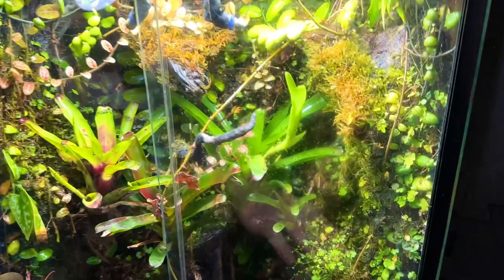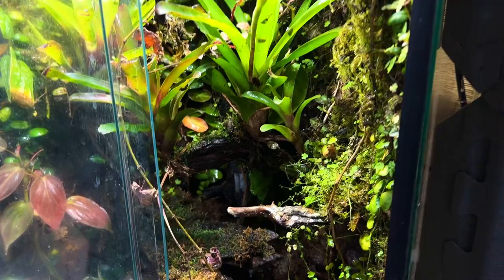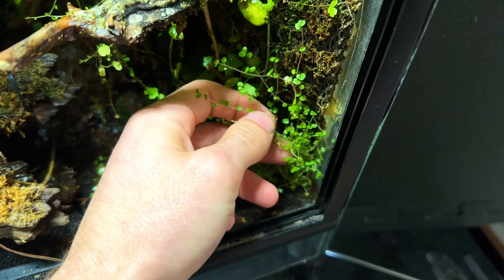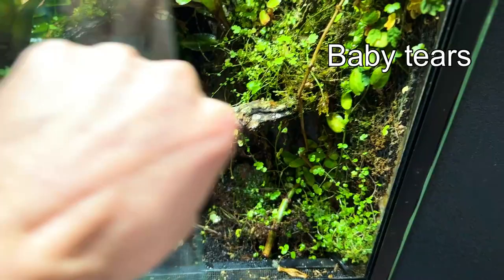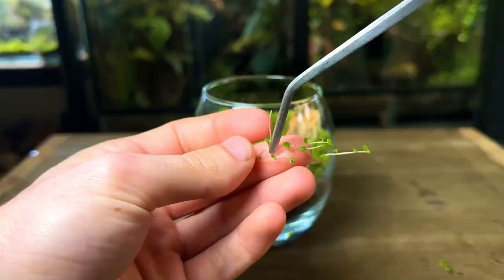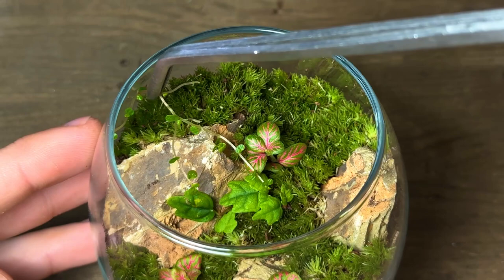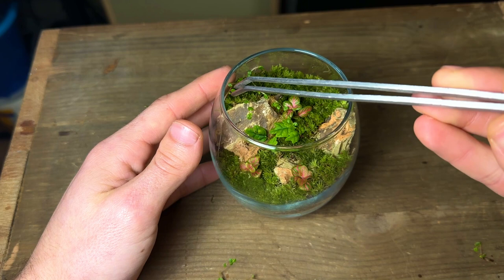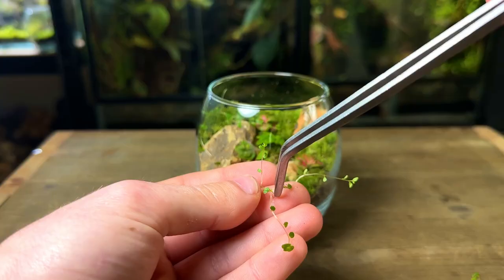Now I'm going to take a small cutting of a plant that grows in one of my vivariums. I'm planning to do a video on both of those tanks in the near future — let me know in the comments if that's something you'd like to see. I'm going to pull out a few cuttings of this plant called baby tears. It's a very easy plant to grow in terrariums and its leaves stay extremely small. It is however a relatively fast growing plant, so more maintenance may be required than the other plants in this setup. To plant it I placed a stem on top of the moss and roots will soon shoot out.